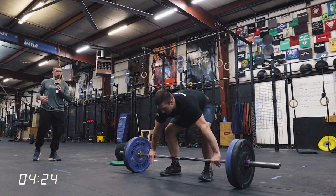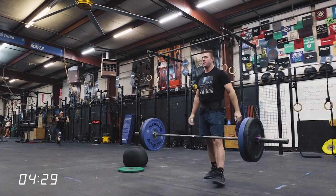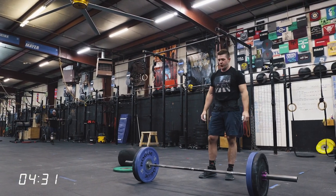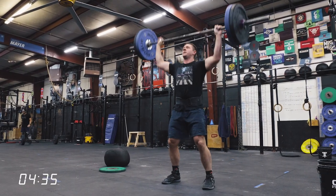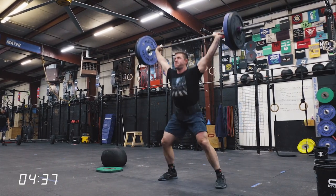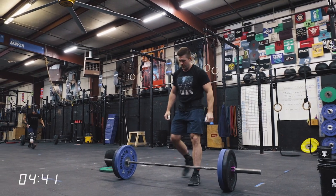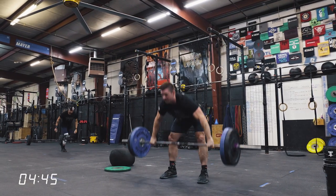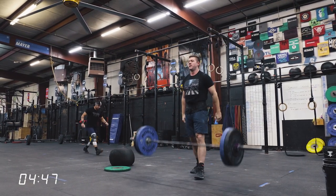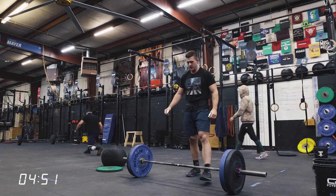Three, two, one, go. This is eight sets of two touch-and-go reps. Mike is going to get back on the barbell relatively quickly. Yeah, four-second break there. Another set of two. One second, two seconds, three, four to grab the bar. So he's staying on a four-second clock.